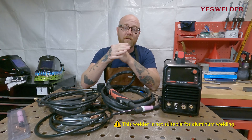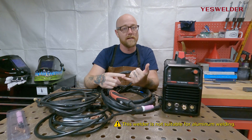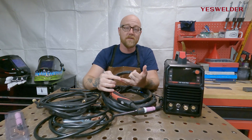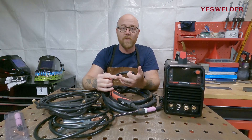YesWelder's TIG 205P Pro welds DC TIG — so carbon steel and stainless steel — not aluminum, because you need AC TIG for that. It also welds Pulse TIG, which is a great feature we'll get into in a little bit, and it can weld stick.